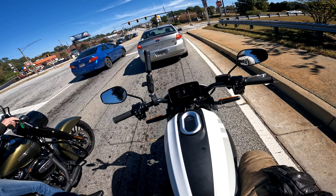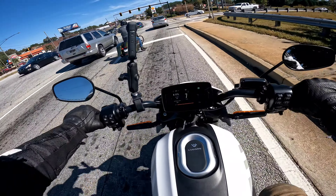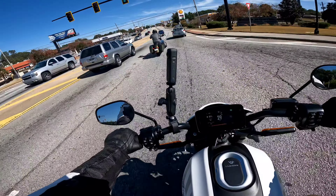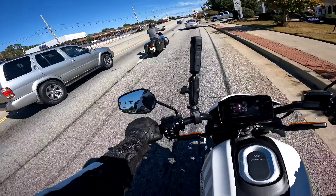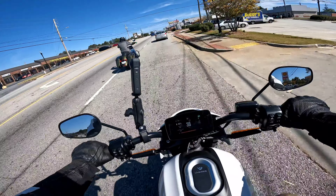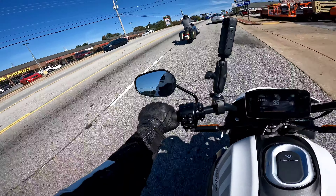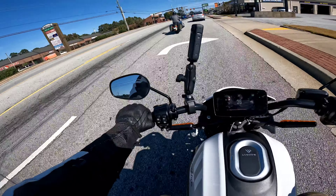We're going to take it through - there's a nice twisty portion over here. This will let me see a little bit what the suspension is like. I'm glad the traction control is still on. I'd hate to take this bike home with me today because I think it's like 30 grand - I will figure out the actual price and put it on the screen.